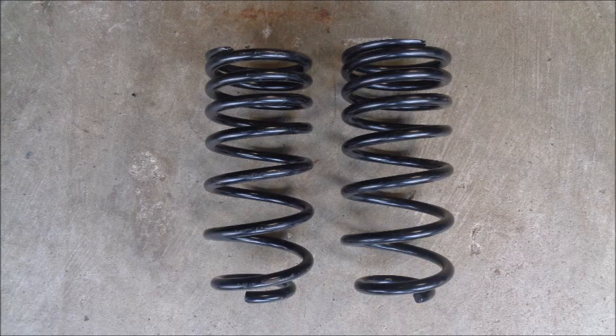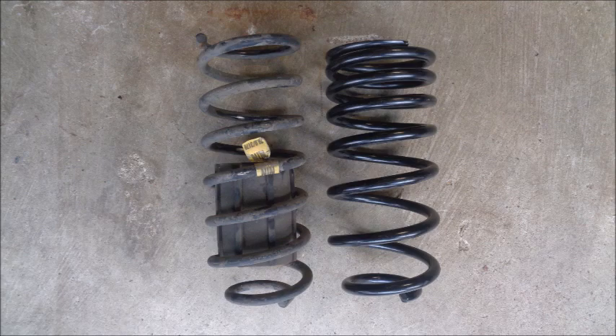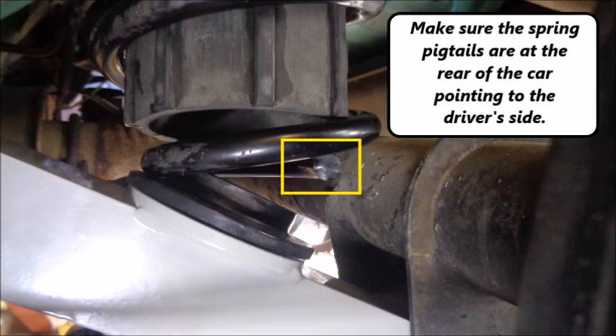I decided to install rear Ford Performance C springs that I had in the attic. I might actually use these springs when I autocross the car, so this gives me a chance to see how high the car sits and how the springs feel out on the road. I also found some slightly used poly spring isolators, so I installed those as well, and swapped in the rubber spacers from the OEM rear springs. Make sure the spring pigtails are at the rear of the car, pointing to the driver's side.